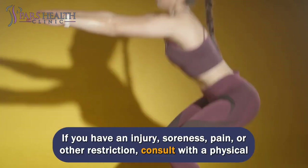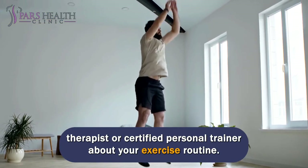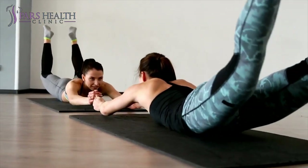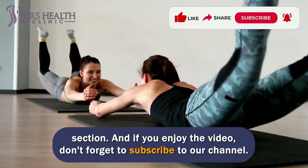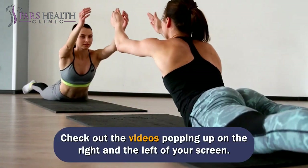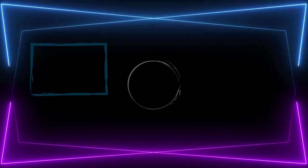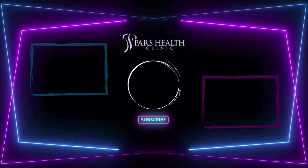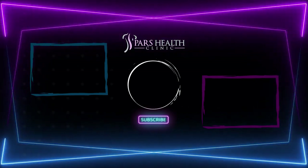If you have an injury, soreness, pain, or other restriction, consult with a physical therapist or certified personal trainer about your exercise routine. You can share your ideas and opinions with us and other audiences in the comments section. If you enjoy the video, don't forget to subscribe to our channel and check out the videos popping up on the right and left of your screen. Thank you.